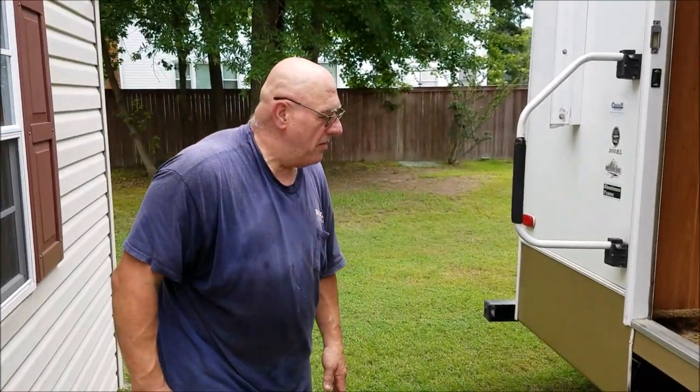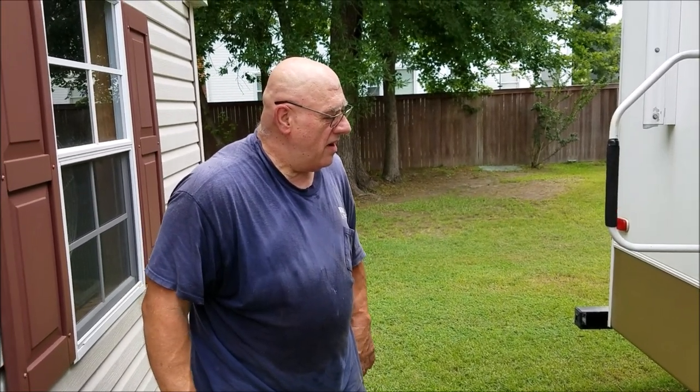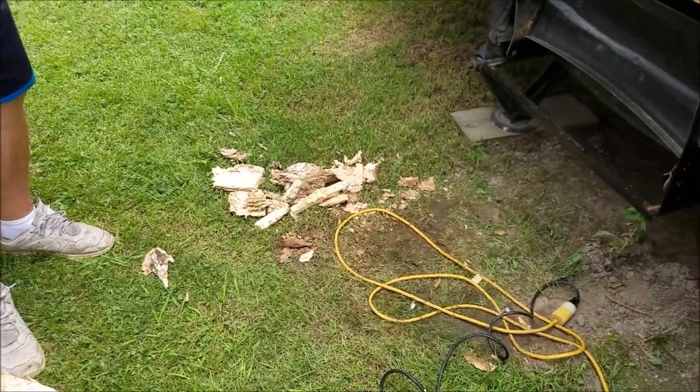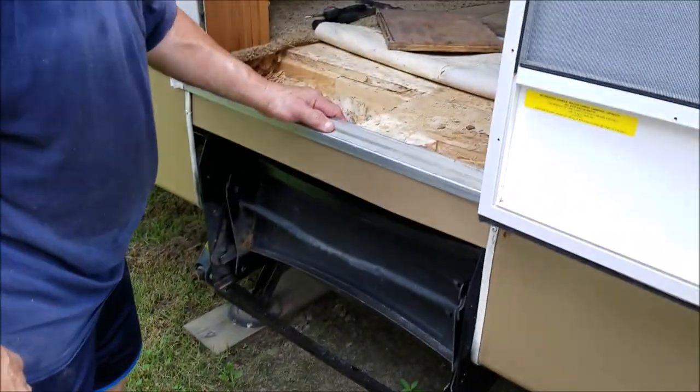Well, we had a soft spot in the trailer right at the entrance. Looks like somebody might have left the door open and got rain in there — there's one little spot that was rotted. Here's what I did: I took out the rotted spot and cut the hole to fit.